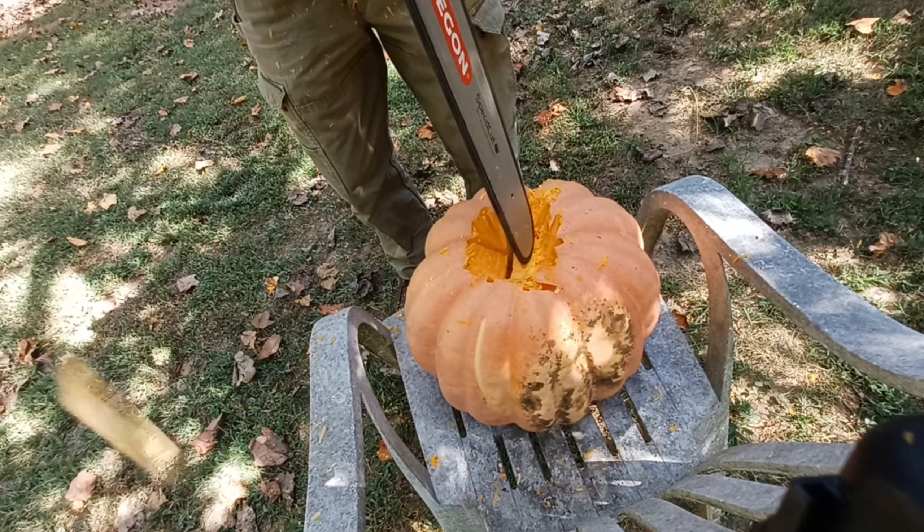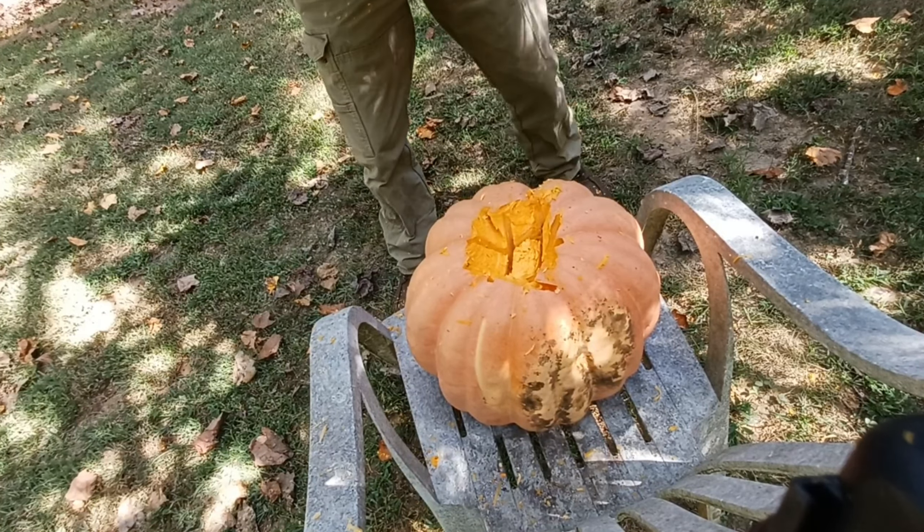It's the time of year that we're going to make a jack-o-lantern out of the pumpkin. We're going to be using the 545 to carve it with. I'm no artist, so we'll just see how it turns out here.